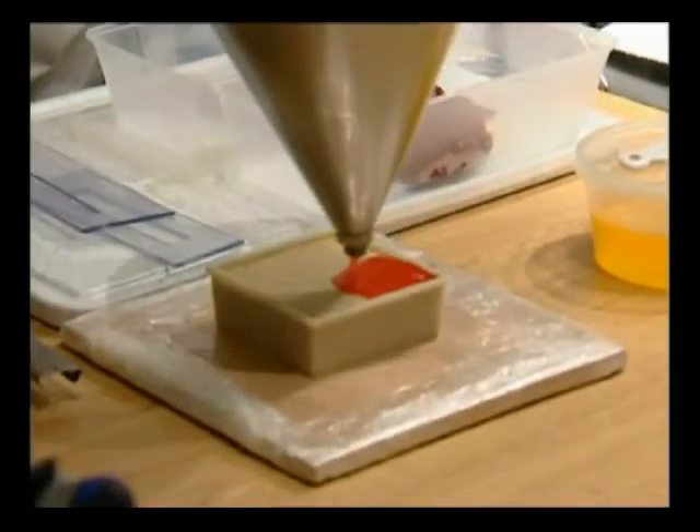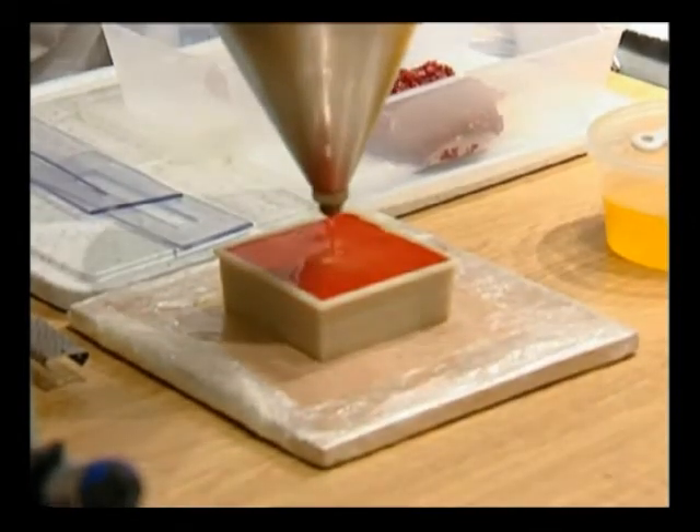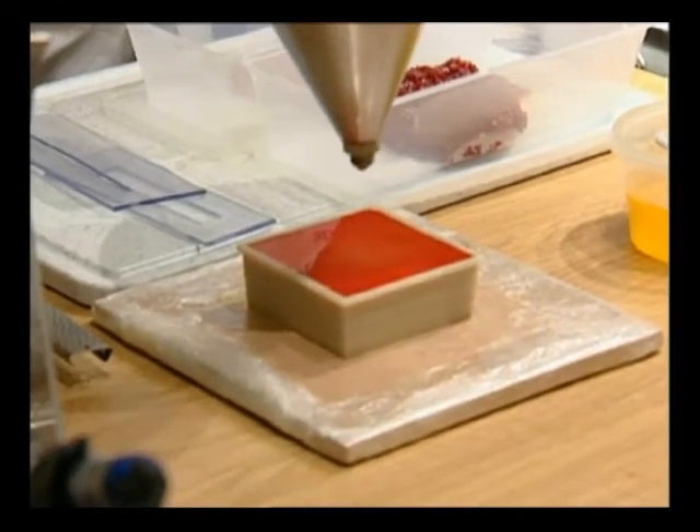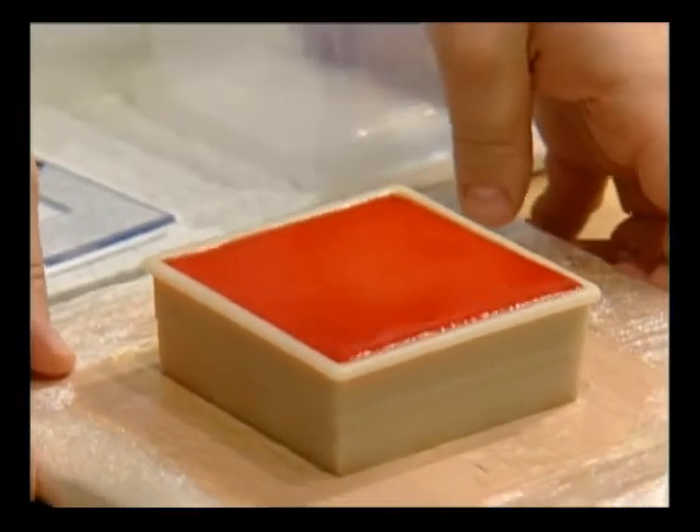It should only be just warm enough to coat the foie gras. If it's too hot, as Chef was saying, it will melt some of the fat. And then you get an oily film on top of the jelly, which is not so nice. Now we put that in the fridge just to set the gelatin again.